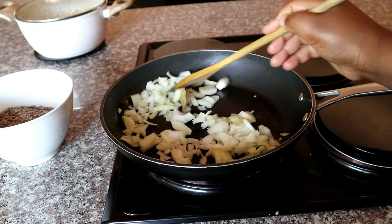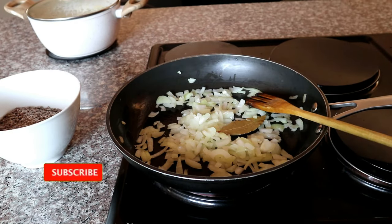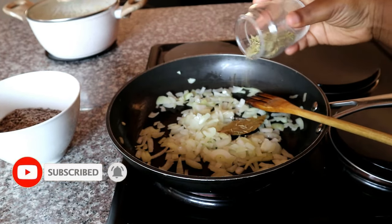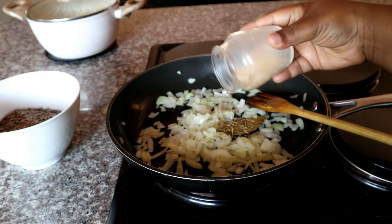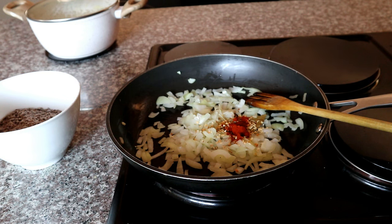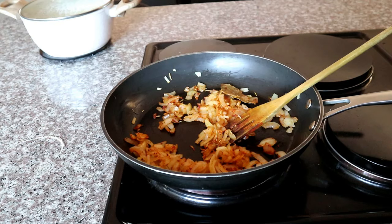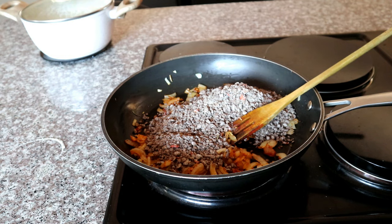We're also going to be adding a bay leaf. We're going to sauté our onions until they are nice and translucent. Then I'm going to be adding some dried rosemary — you're also welcome to use fresh rosemary if you have that on hand. I'm also going to be using some garlic flakes; fresh garlic works too. The reason I use dried ingredients is because I don't have to worry about using them by a certain date. Then I'm going to be using some paprika, just to enhance the color of our soy mince.